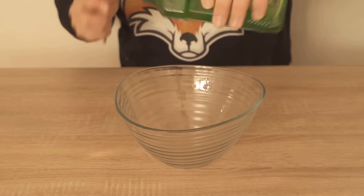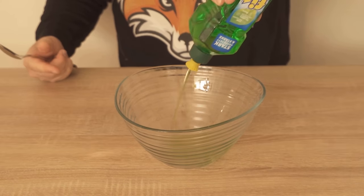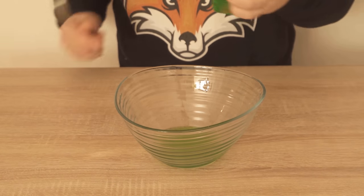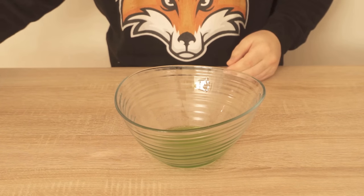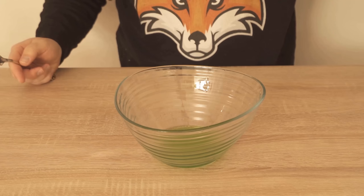Now we're going to take a larger bowl and put some of the dishwashing liquid in here first — it should be about 100 milliliters. Once you've done that, you can then add the baking soda to that. Here it should be about 3 to 4 tablespoons with the amount of detergent.